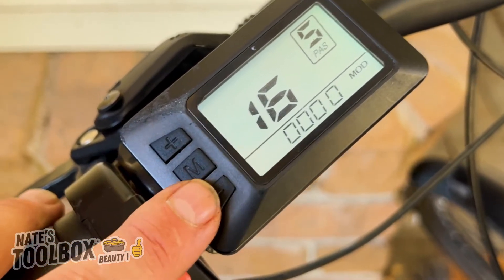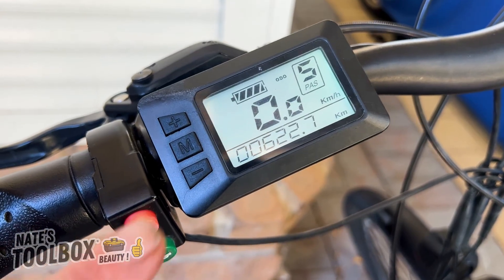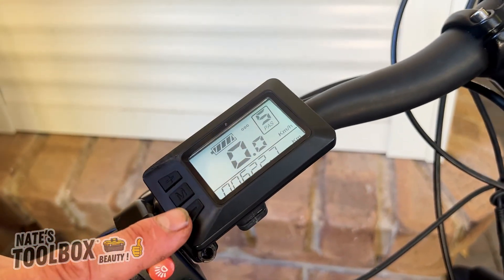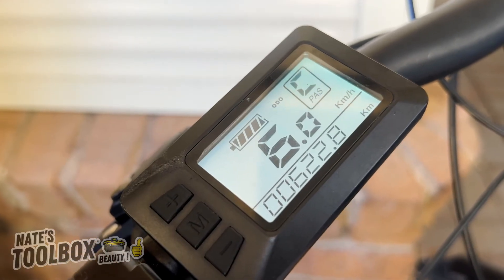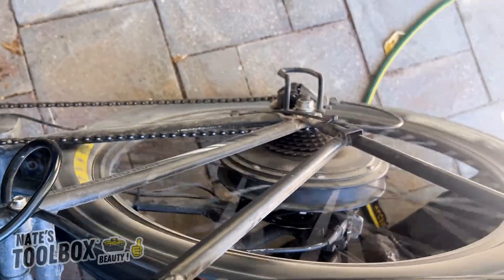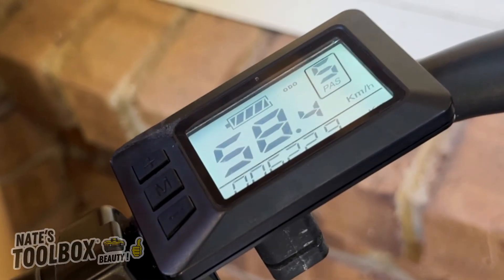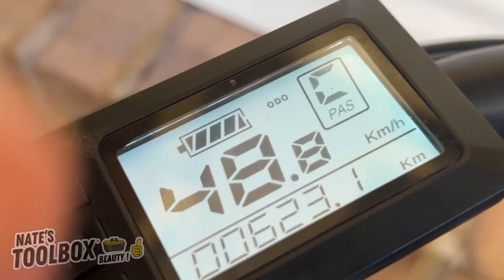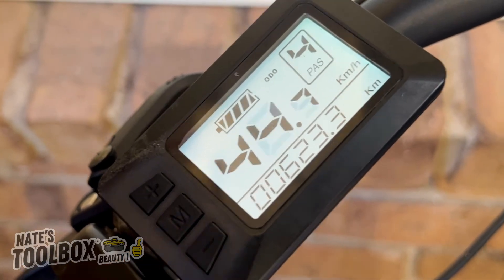Menu sixteen is your cruise control setting — zero is cruise control on and one is cruise control off. To activate cruise control, hold down the minus button; you'll see a 'C' appear. This also gives you a slow walking pace from zero, so if you want to walk the bike up a hill, hold the minus button. As you can see the wheel is spinning with no throttle and the letter C is showing. We can cruise at 48.8 kilometers per hour with no throttle. Hold minus to turn it off and return to normal.